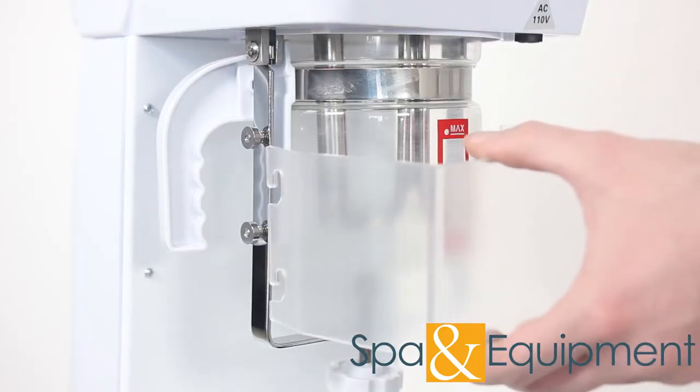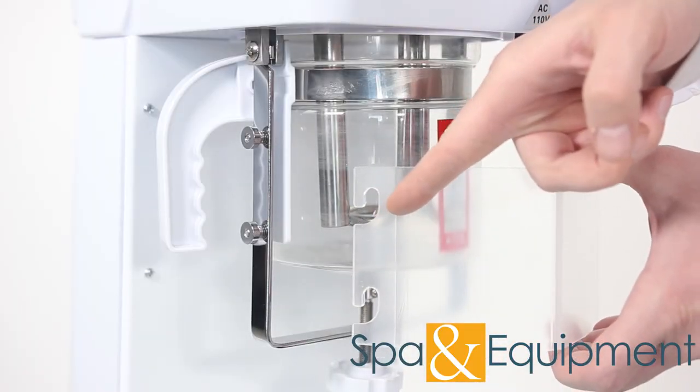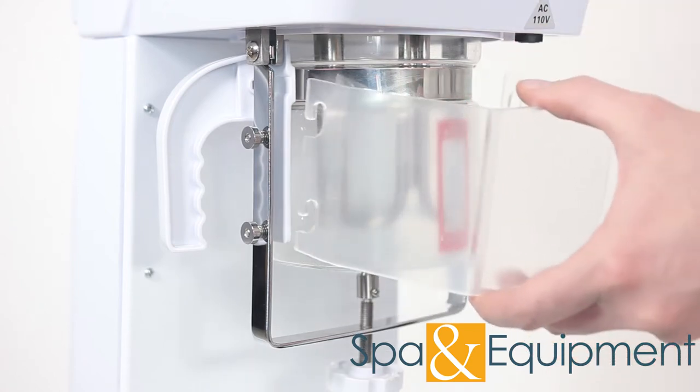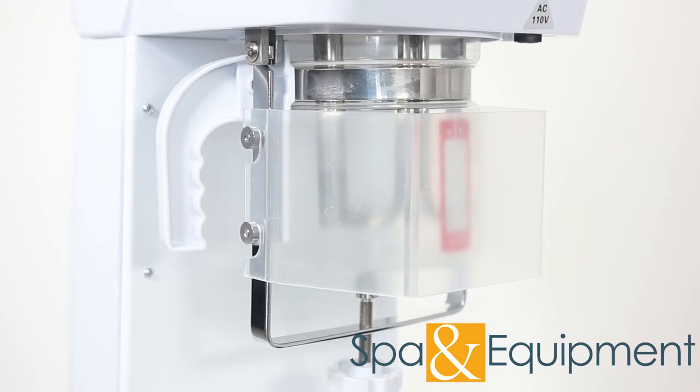The last thing you need to do is install the guard. This helps to protect you and others from touching the beaker when it's hot. Make sure that the slots are facing this way. Now the steamer is ready for use.